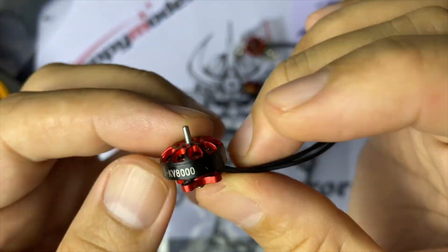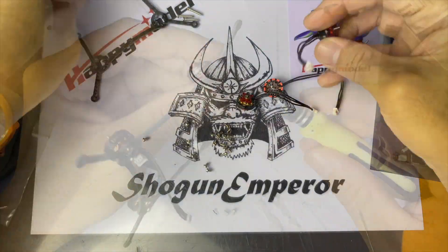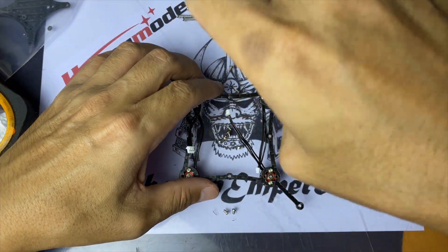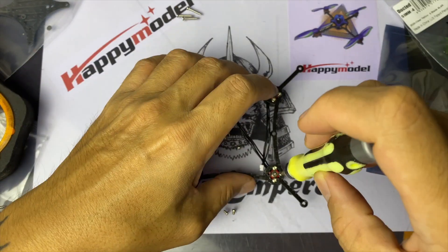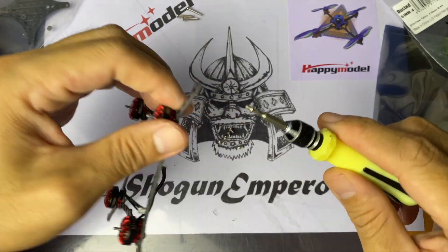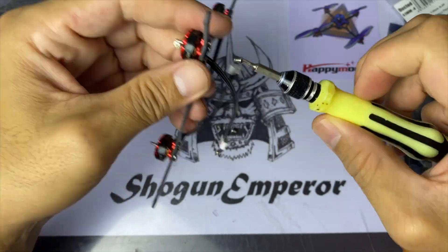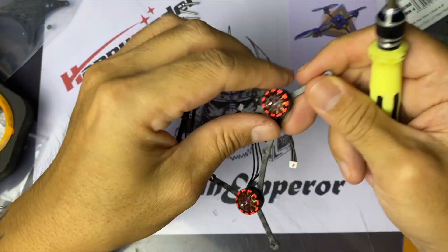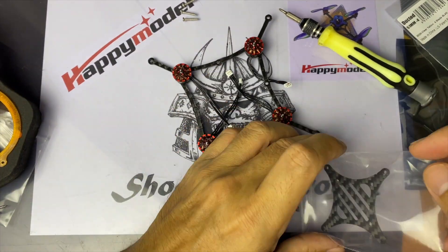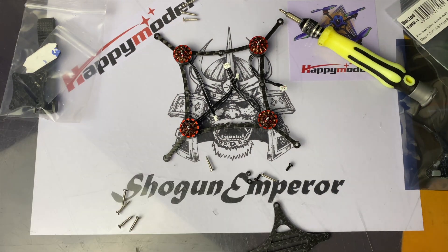Let's get down to building. I'm gonna start with the motors first because it's so much easier to do. Just make sure that the motors with the red dot on the connector are on the right — this is a great reminder, thank you Nathan Loops for reminding me. Once the motors are all in, we're gonna put the base plate of the flight controller at the bottom. There are two nylon screws and these go to the front and rear of the frame.